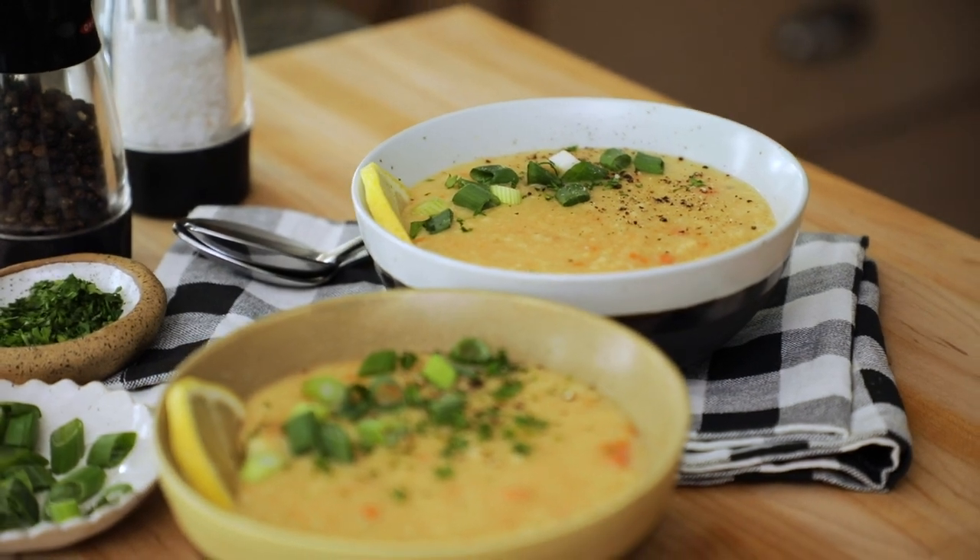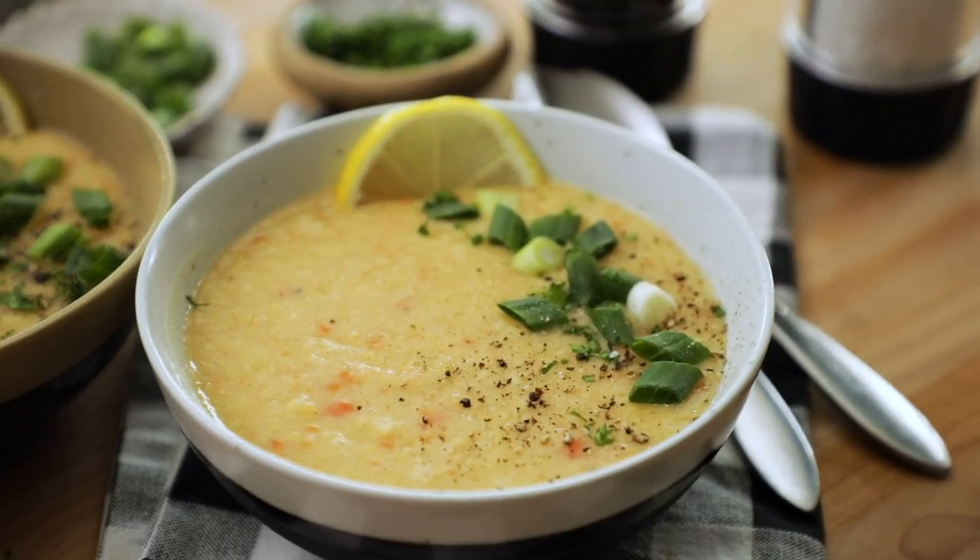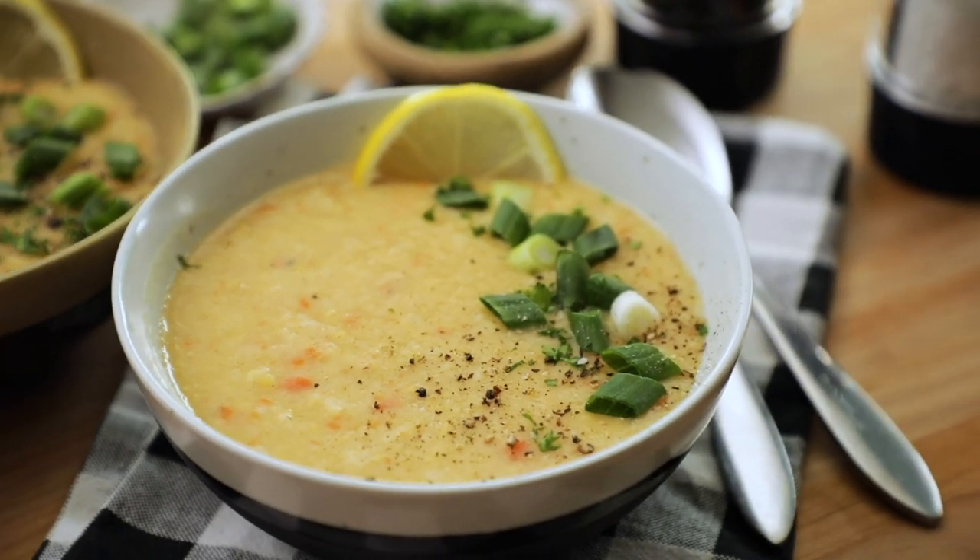If you've eaten at a Lebanese restaurant before, you've probably already tried this soup. It's vegan, it's easy to make, and it fills you up like a whole meal does. Made with just a handful of ingredients, this healthy and hearty soup is comforting for colder months and it's ready within just 30 minutes.